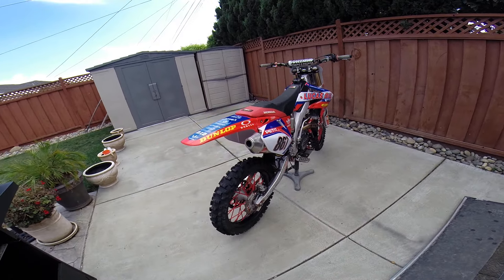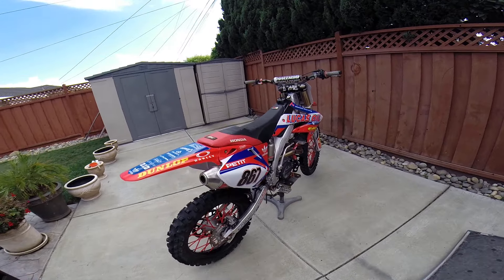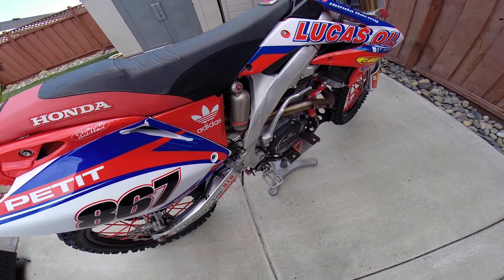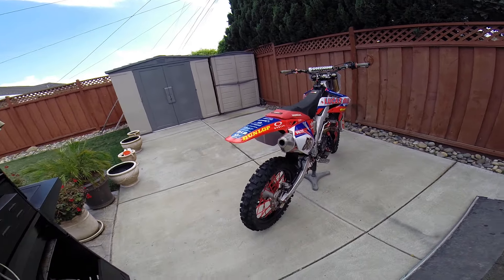I also upgraded the pegs, brake lever, and shift lever by Hammerhead. As you can tell, it's just a lot wider — way easier for your boots to grip. Especially for myself, I like to hill climb, so you actually stick on the bike, which is great.